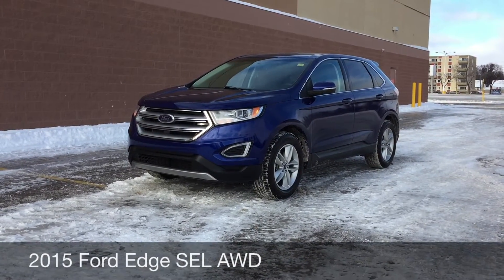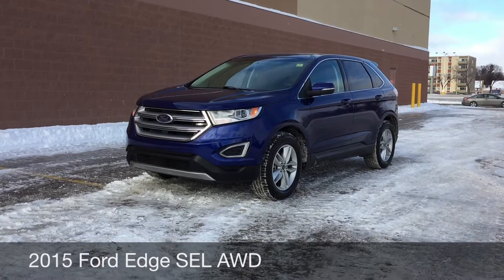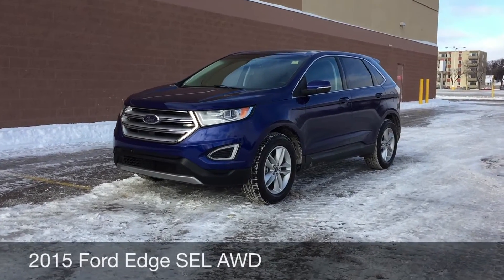Hey, this is Ride Time with two locations. What we got here is a 2015 Ford Edge SEL.